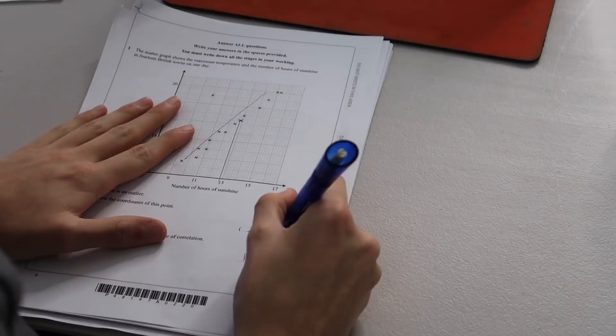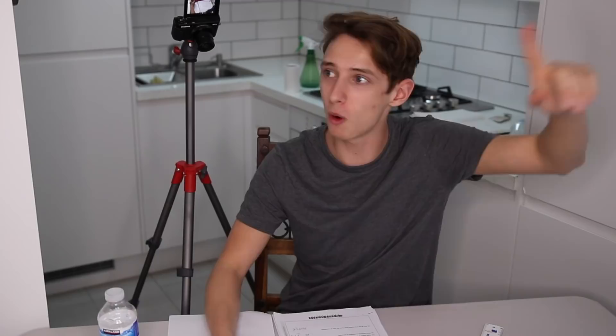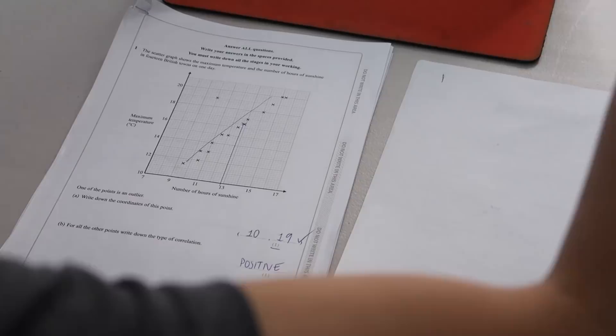We're back after about an hour. I had a little break from that stressful exam and went online to get the mark scheme. Question 1 answer: 10, 19 — that's right, 1 mark. Positive correlation — correct, 2 out of 2. I put 12 hours 45 minutes for the sunshine estimate — that's right, 3 out of 3. The weatherman question — yes, that's correct too, 5 out of 5. The prime factors question I put 8 — the answer was 2 × 2 × 2 × 7 — that's wrong. So we're on 5 out of 7.